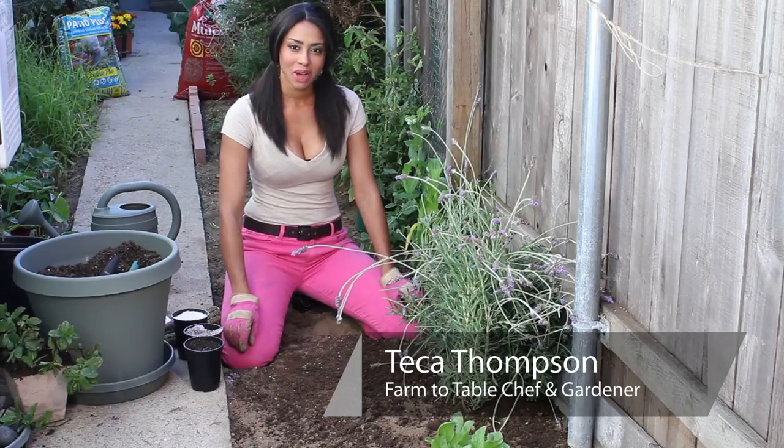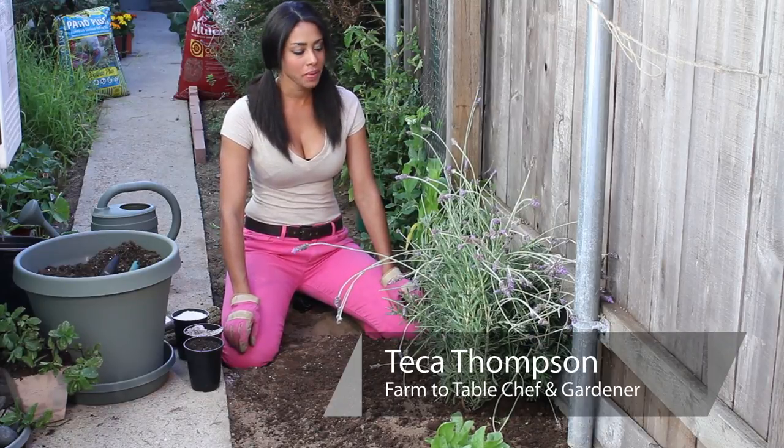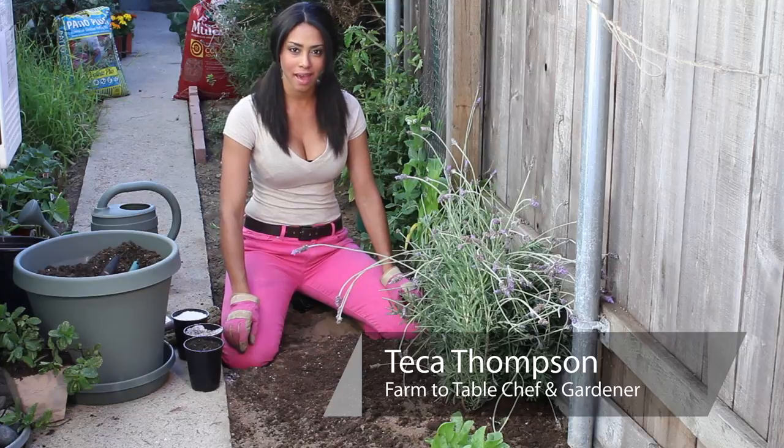Hi, I'm Farm to Table Chef Tekka Thompson at TekkaThompson.com, and today we're talking about how to fertilize lavender.